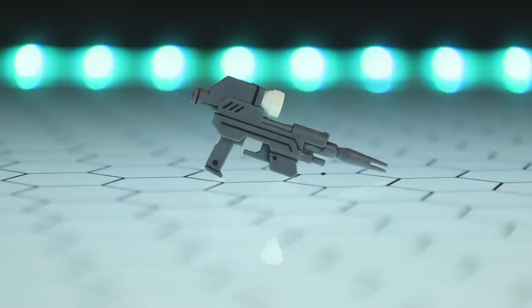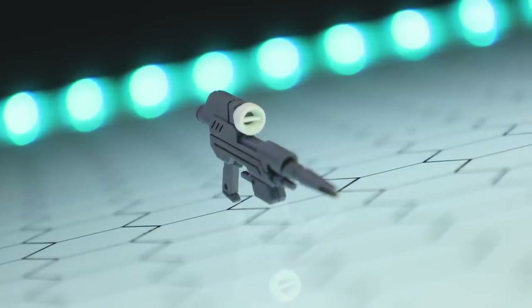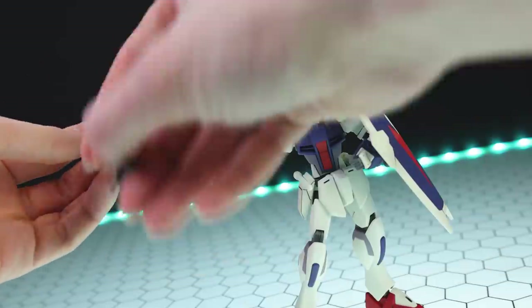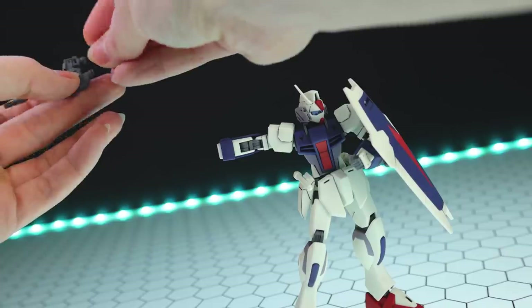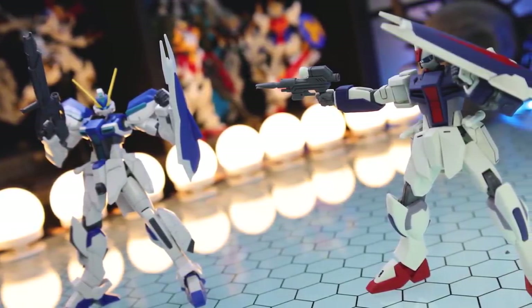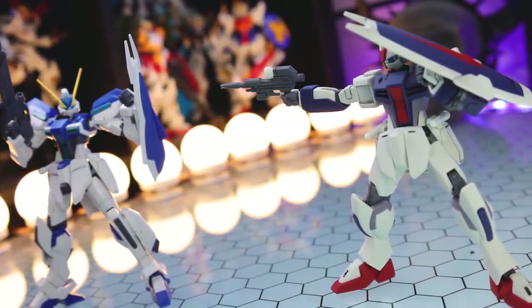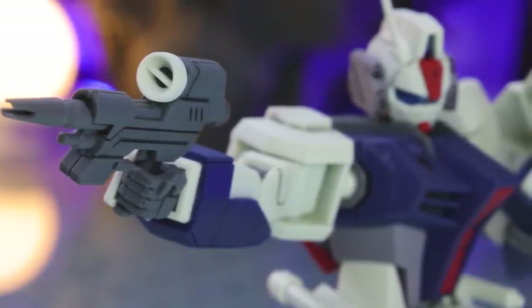Next up, we have the rifle. It's made out of three gray sections with a white section on top for the scope. To attach it, it's the usual sandwich hands — you take both halves, get the rifle in between, and close it all up. The manual says the beam carbine is the main armament used by Dagger L units — smaller than conventional beam rifles and firing weaker beams. However, because their rapid-fire ability is adequate, it has led to high operability, and they're easy to handle due to their small size.